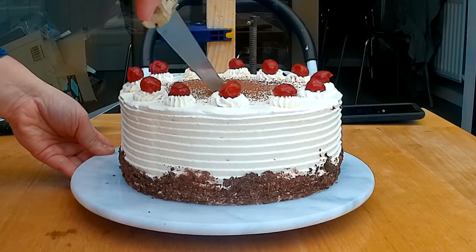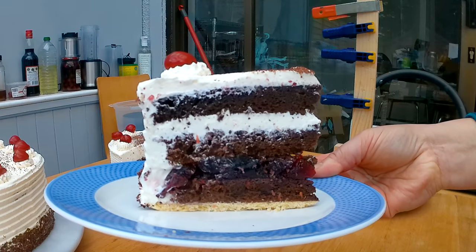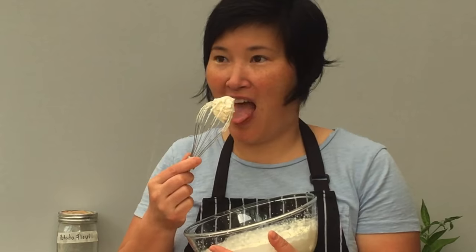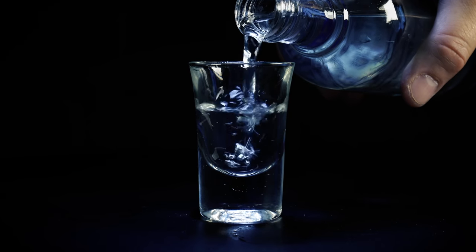Hey, Natalie here. Today we're making a gluten-free black forest cake that will not only outshine its glutinous cousins, but will fool anyone to think it's the real deal. The black forest cake is probably the cake which inspired me to get into baking as a child. I could have cherries, dark chocolate and certainly my favorite whipped cream, and you could get your first taste of liquor in form of a cake.